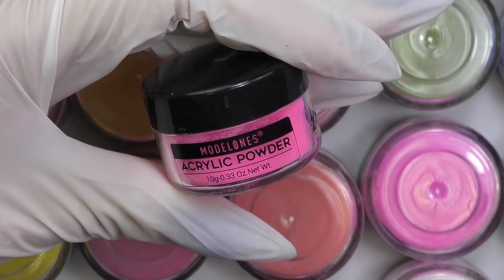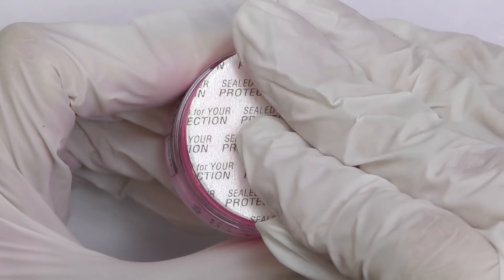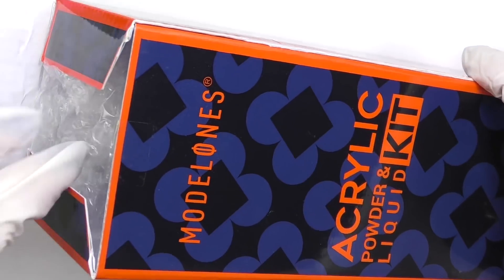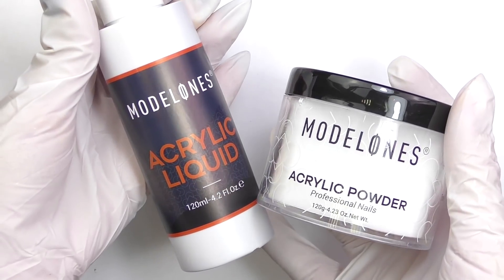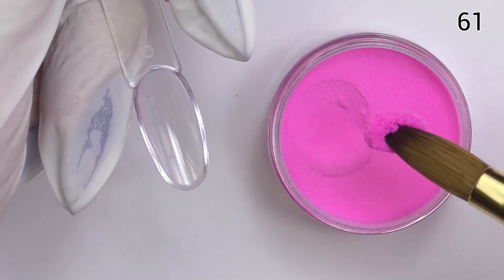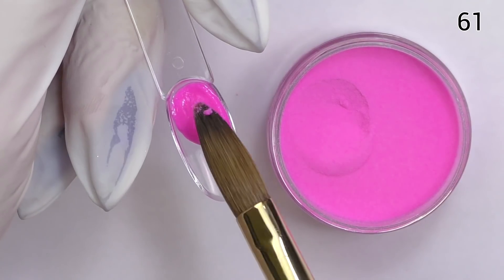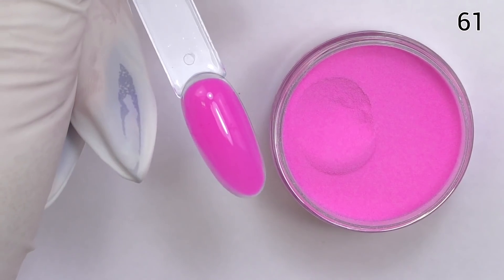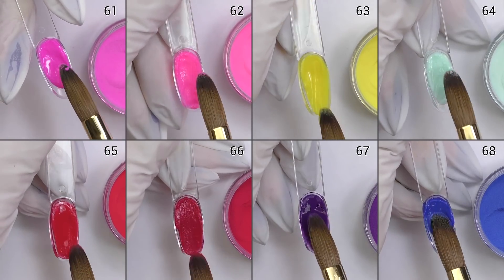Let's try Model Ones 2-in-1 powders. Those are acrylic powders, but you can also use them as dip powders — that's why they're called 2-in-1. They all have a protective seal, and I also have an acrylic kit with monomer and clear acrylic powder. Let's take a look at the colors. This one is 61. I would like to try them as acrylic powders first because I use acrylic a lot, and this color is quite nice.